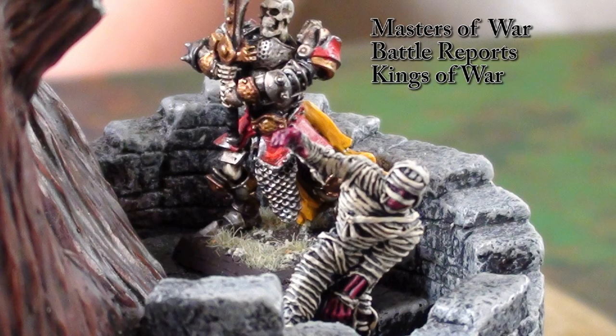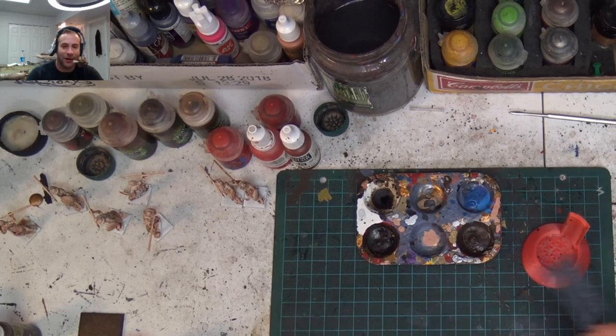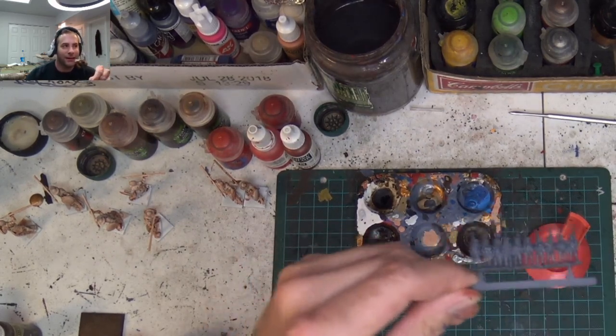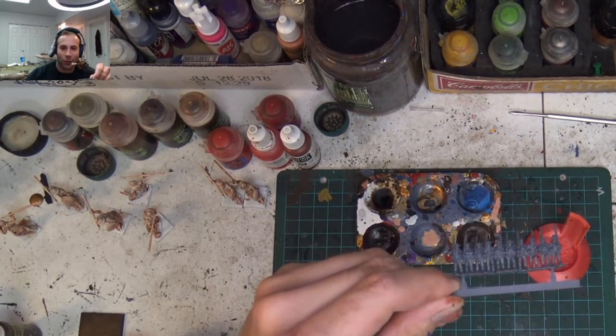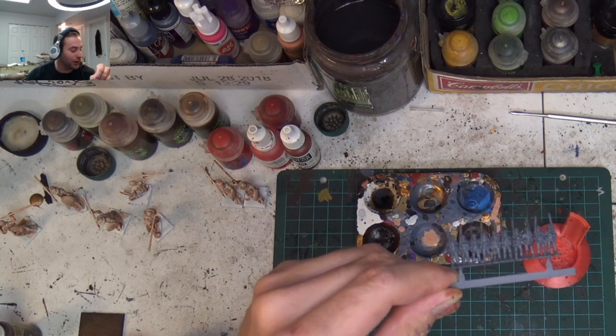Death be not proud. What's up, you ignorant subhumanoid pigs, Holy Diver here. And today we are going to be painting some ACW by Warlord Games Epic Scale Miniatures. And these things are really kick ass.